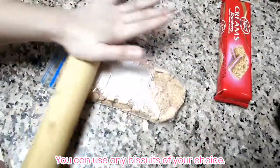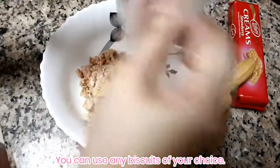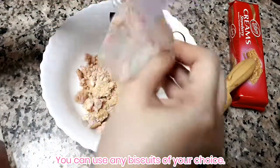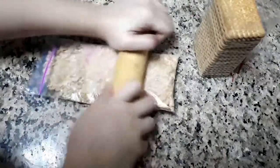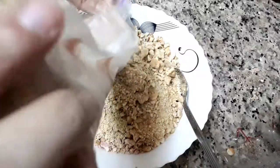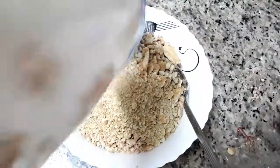If you don't have a food processor, you can just put the biscuits in a plastic bag or any ziplock and crush it using your hand or a rolling pin. For the biscuits, I actually used strawberry-flavored biscuits, but crushed graham crackers also work — it's better actually.